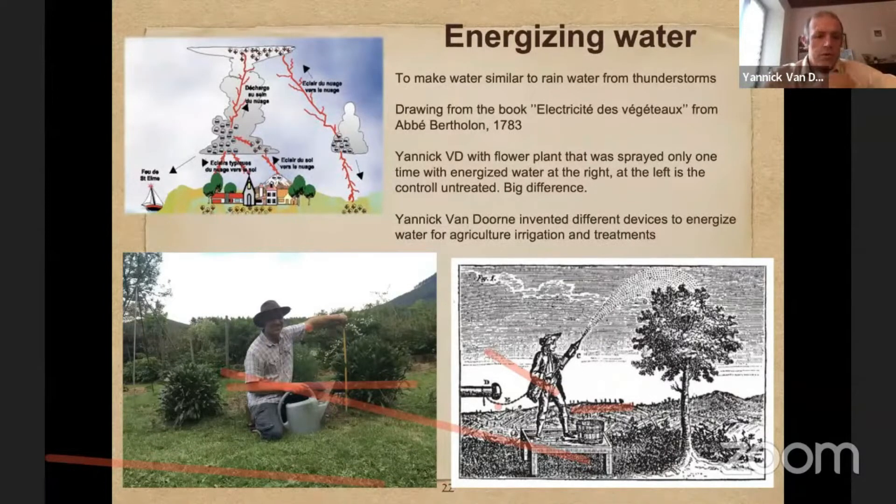Here you can see me next to a plant that I have given energized water, and on my left you have a similar plant without energized water. You can see a huge difference.